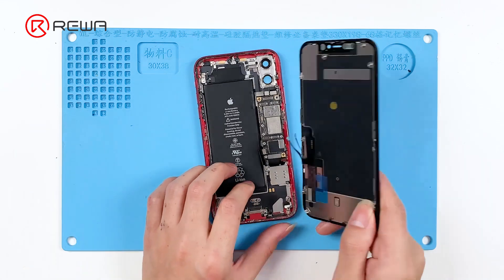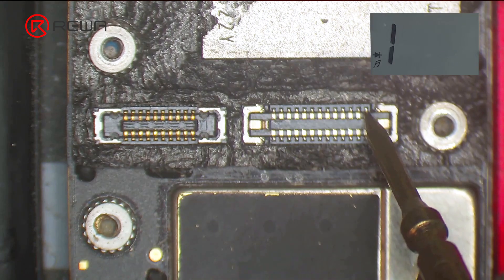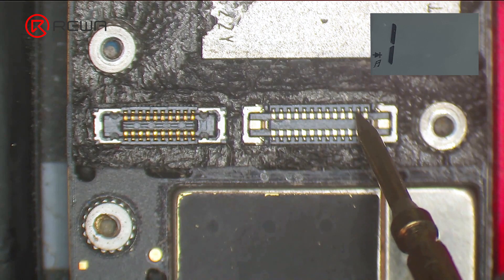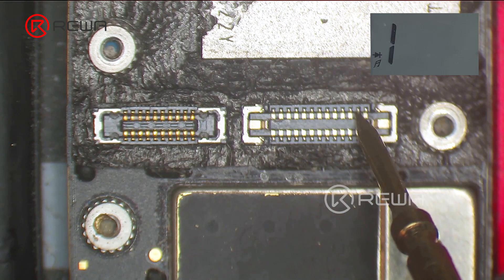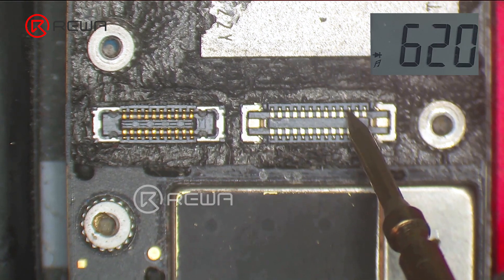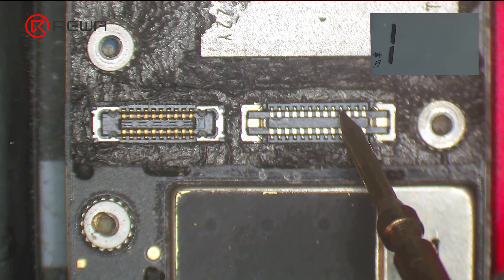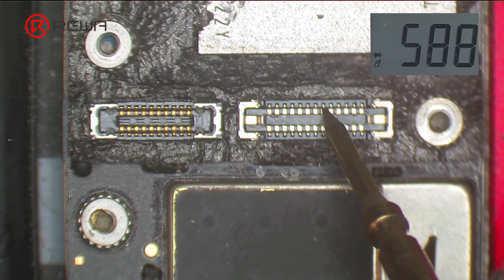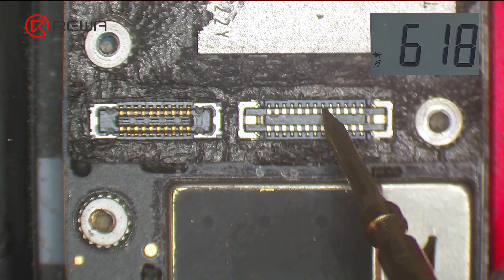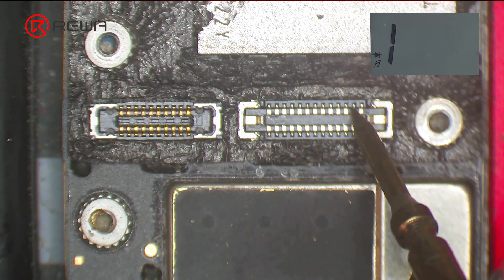Remove the screen and disconnect the battery. Measure diode values of pins 26, 24, 22, 20, 18, and 16 on J8000 with diode mode of the multimeter. Pin 24 and pin 18 have no diode values. The normal value should be around 400 to 500. It can be preliminarily judged that the circuits of these two pins have open circuits.